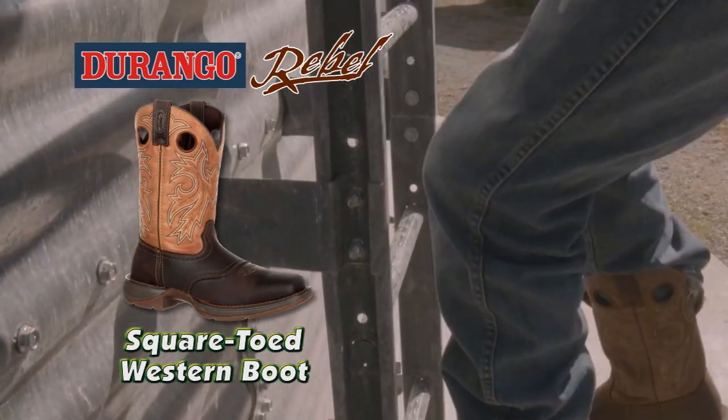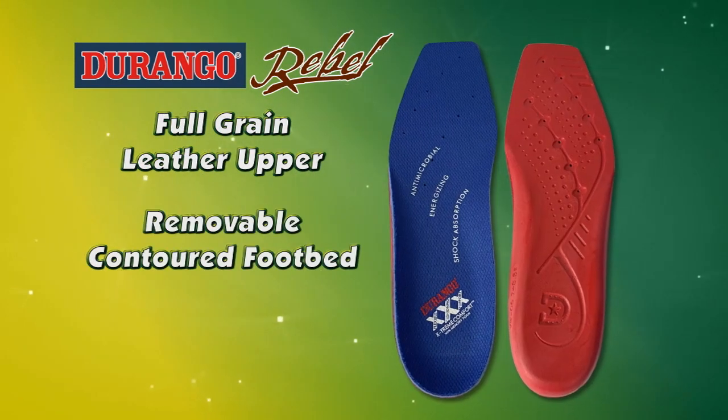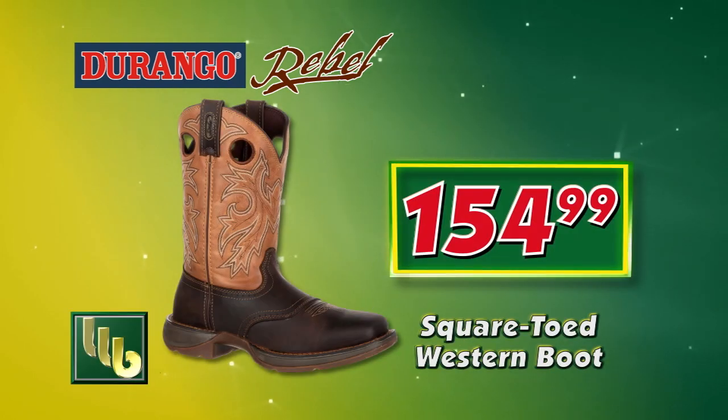BOMGARS has Durango Rebel square-toed western boots with a full-grain leather upper, removable contoured footbed, and an outsole of rubber and EVA. Get yours on sale this week.